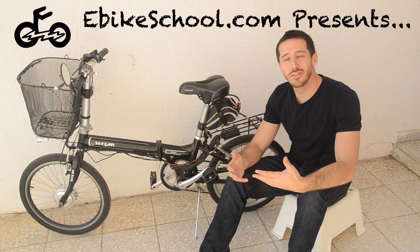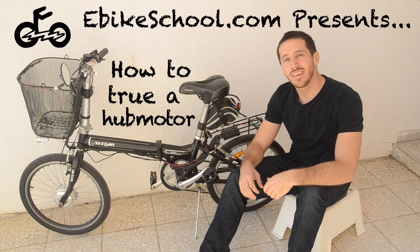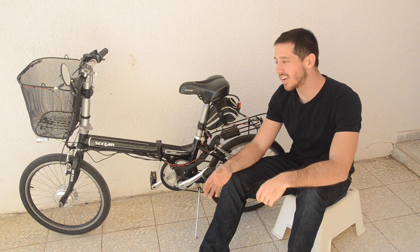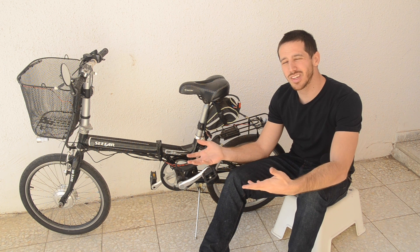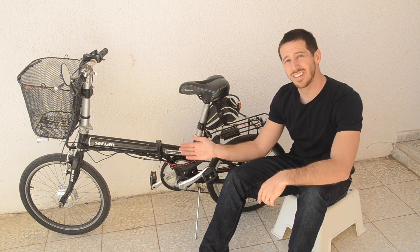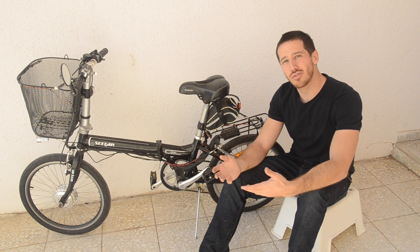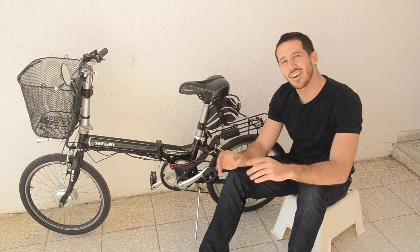Hey guys, Micah here from ebikeschool.com, and today I'm going to be showing you how to true a hub motor. I've got my wife's ebike here that's got this front hub motor that was never really done well to begin with. It's a cheap hub motor from BMS Battery. It's radially laced, which isn't great, and it's just started to come untrue. So I'm going to true it up today and I'll show you how I do that.